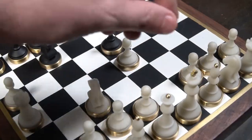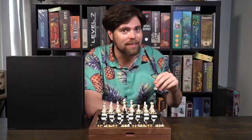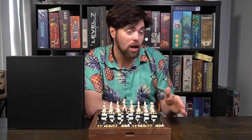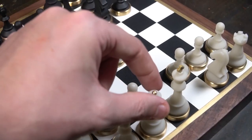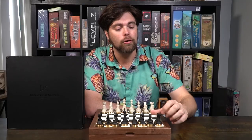Bishops move in an X formation — diagonal all the way to the left, diagonal all the way to the right, and the same going back on each side. If they hit one of your own pieces they have to stop; if they hit an opponent's piece they can choose to defeat it and remove it from the board. The queen, the most powerful piece in the game, can go anywhere she likes as long as she doesn't run into one of your own pieces, and if she hits an opponent's piece that piece is defeated.